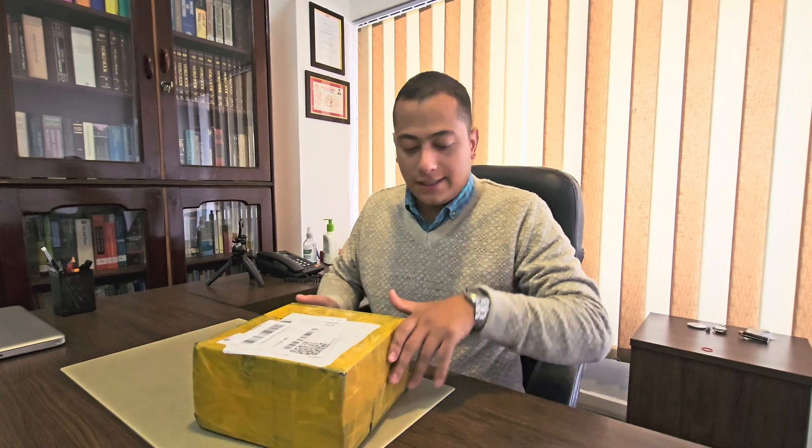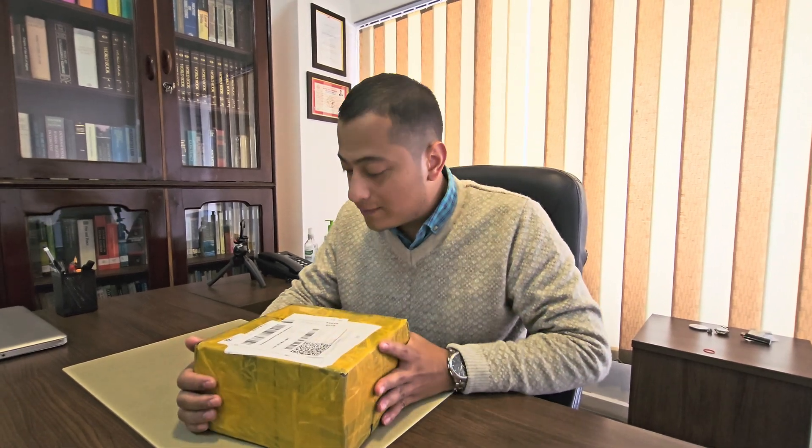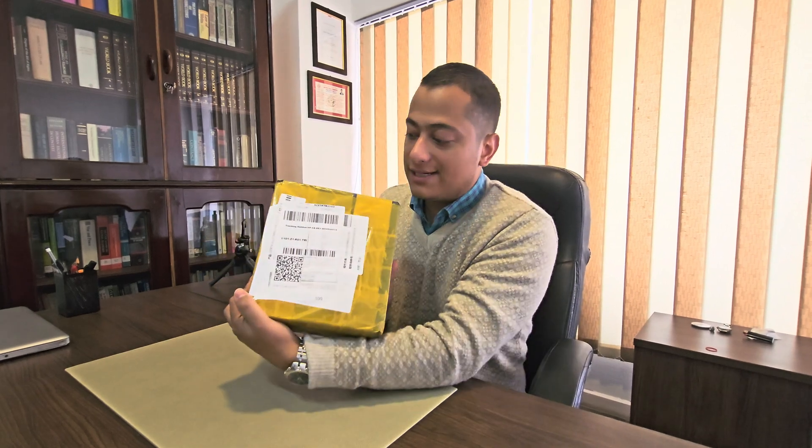Hello, welcome to the channel. I'm back with a new video and this is an unboxing video. I have just received a parcel regarding amateur radio operation. I had ordered a few items from Daraz online and from China, and it just got delivered today — the 22nd of November. Here is the package from Daraz. Looks pretty neat. I'm going to unbox this and show you what's inside.